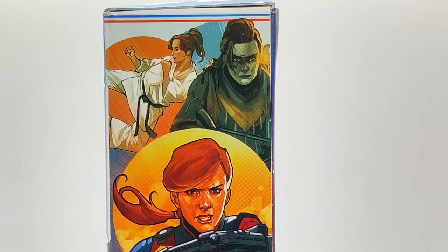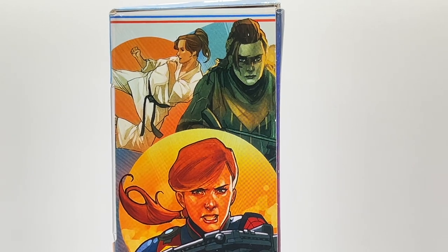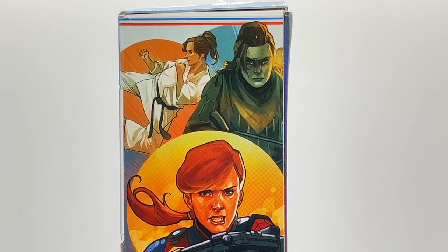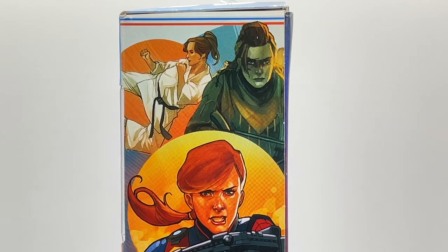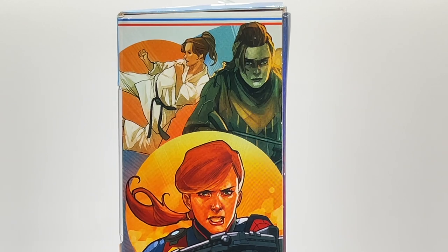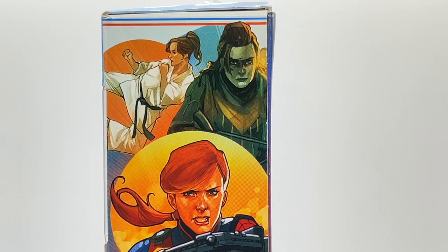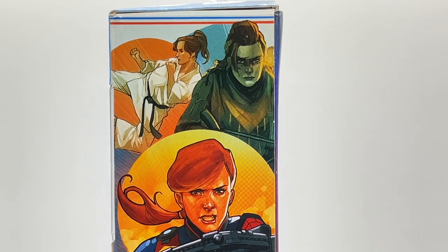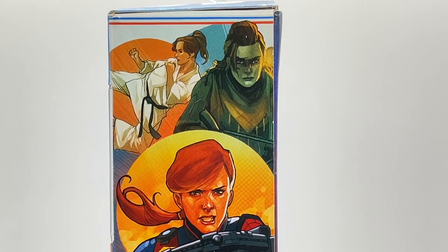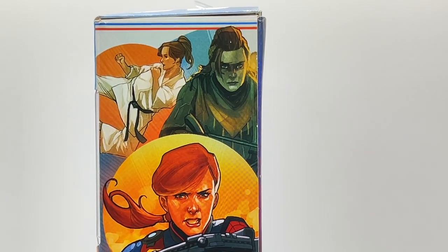The side of the box pays homage to her story from her file card from 1982. Scarlett's father and three brothers were martial arts instructors, and she began her training at age nine and was awarded her first black belt at age 15 — so you see a picture of her with her black belt. She also graduated in advanced infantry training and ranger school.